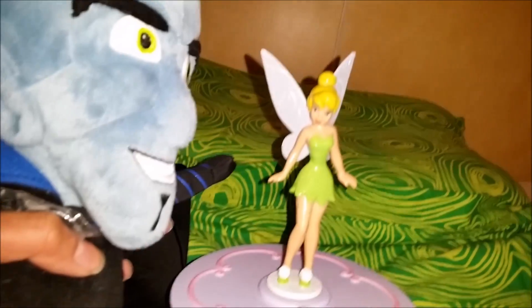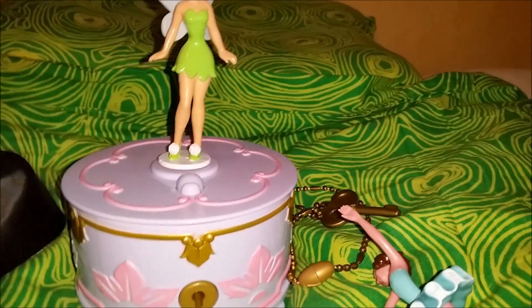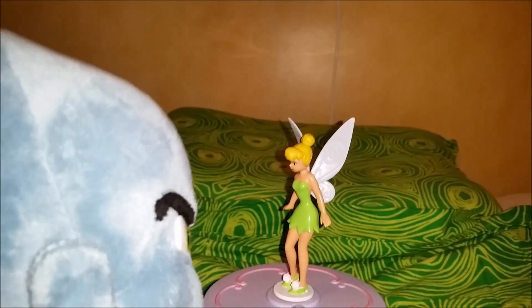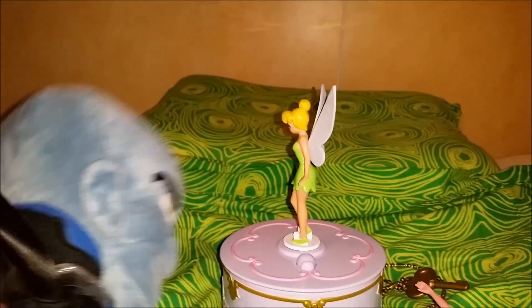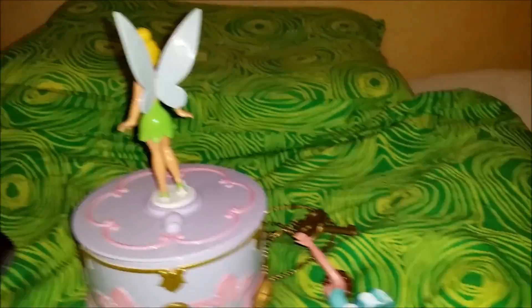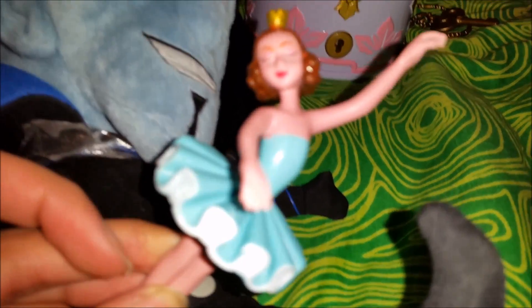I guess you've seen some of the new Tinkerbell movies, and I think they're all super beautiful and awesome. I really love this music box from the first movie. Okay, let's try it on again. You can see Tinkerbell spinning around — it's so beautiful! And if you press the button again, it turns off. That's very neat, and it also comes with a beautiful ballerina.